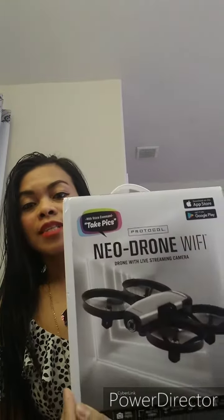I'm gonna show you my drone. This is not an expensive one, it's just a cheap one. I got this as a Christmas present last Christmas. I already opened it and saw what's inside, but I didn't even check the features or try it.